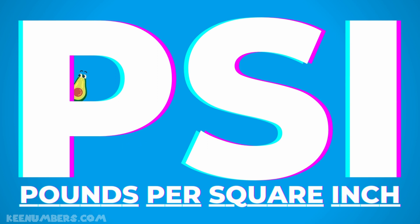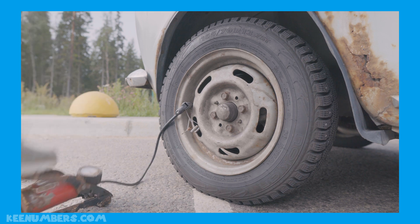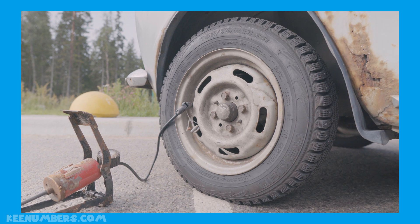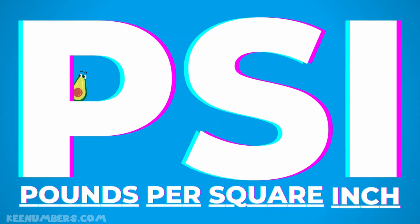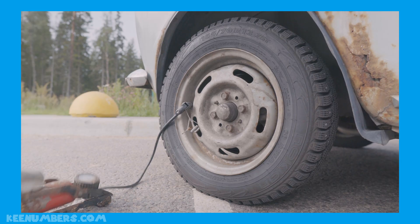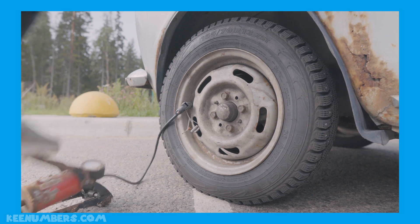Pounds per square inch. If your tire is low, you better get off of the road. PSI — pounds per square inch. If your tire is low, you better get off of the road.